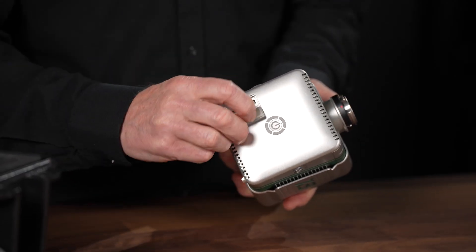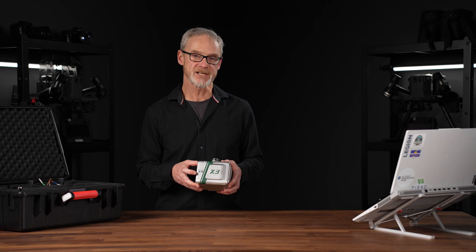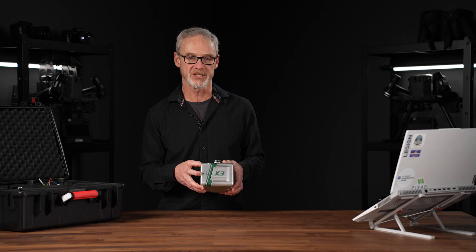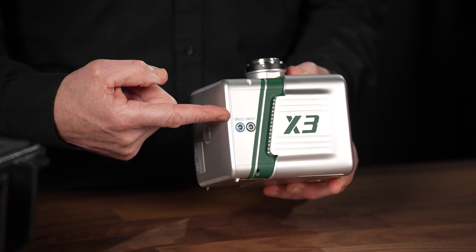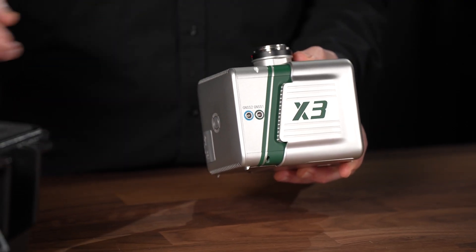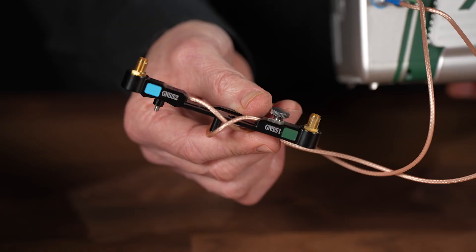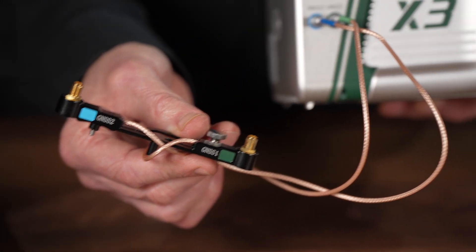It also has an SD port and a USB-C port. One cool example of the new features that GVI has brought to the X3H is the redesign and enhancement of the GNSS antenna connectors. You may remember from previous versions that you always had to remember which antenna went into which port. Well, GVI has changed that now and provided color-coded antenna connectors, not only on the connector itself, but also on the antenna mounts, so you can be sure that you're always connecting your GVI device in the correct way.